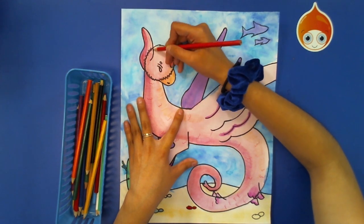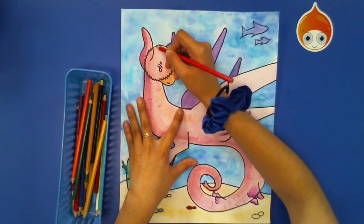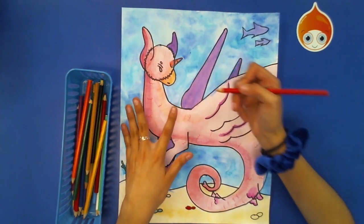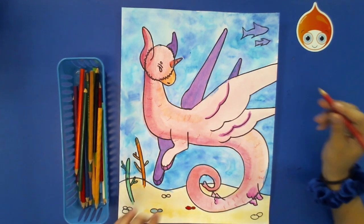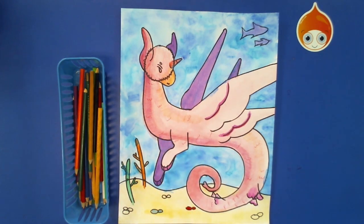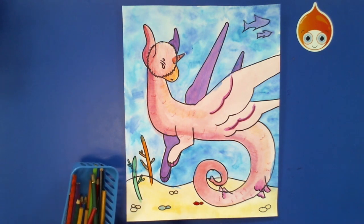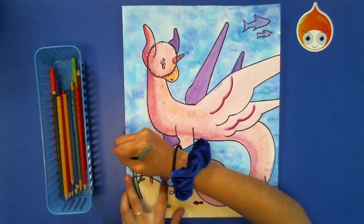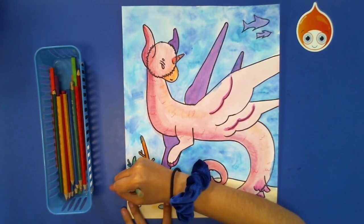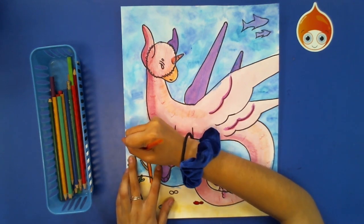Once you've added all the extra detail you'd like to your aquacorn, you can start adding it into your background wherever you'd like. I'm going to go in and start adding some extra detail into my ground. I'll go along my wreaths and add a couple of detail lines inside — just little curved lines inside each one using the same color I used to paint with.